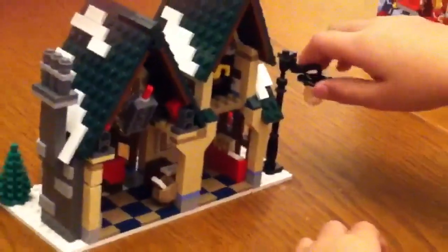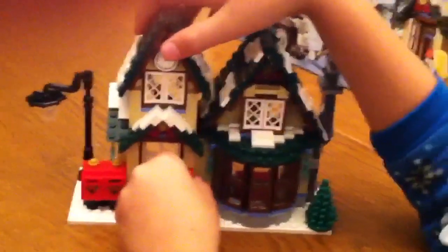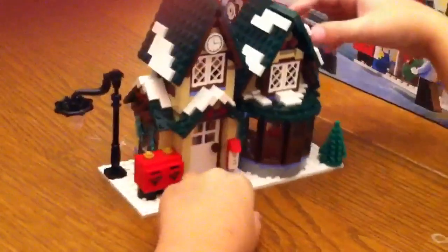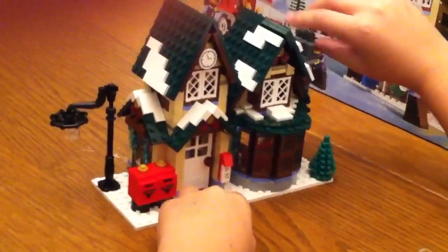And now upstairs — you have a mug. And there's also this mailbox right here inside. So that's pretty much the post office.